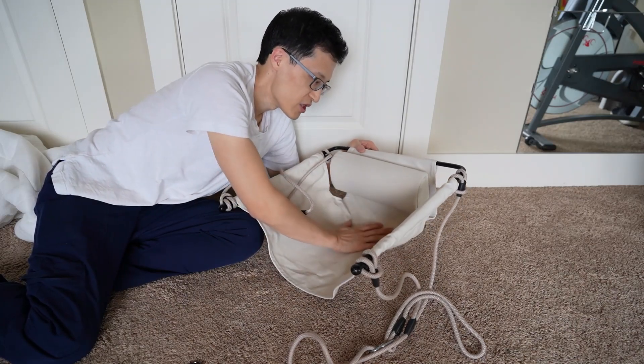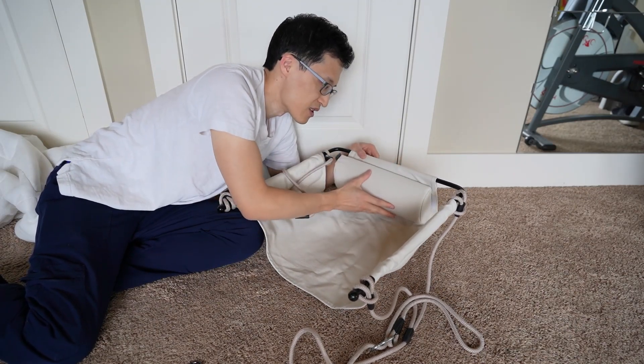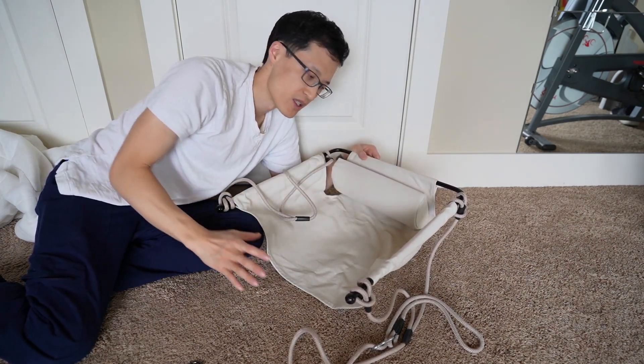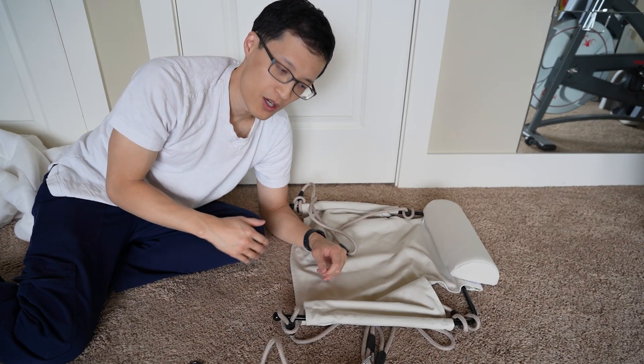My daughter is one year old and she can sit in this and I don't have to worry about her falling backwards because it has this three-sided protection where she can sit in here. I hope this video helps you and thanks for watching.